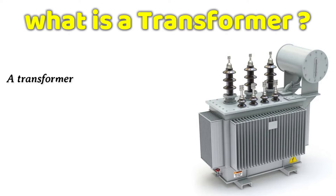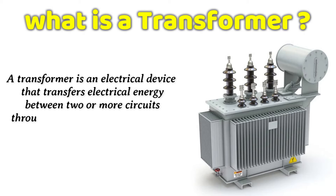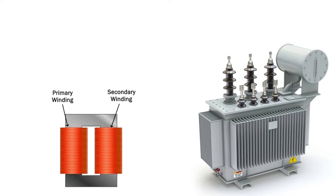Absolutely. A transformer is an electrical device that transfers electrical energy between two or more circuits through electromagnetic induction. It consists of two coils known as windings.